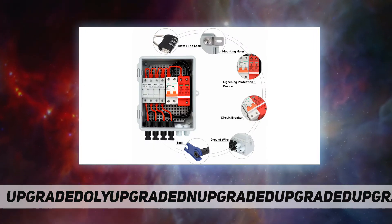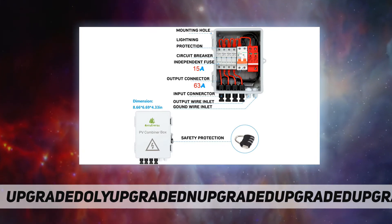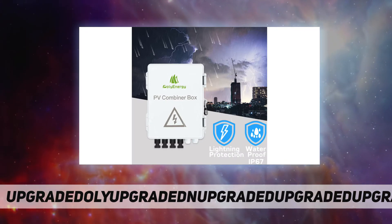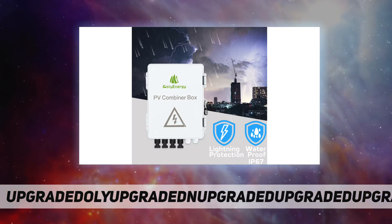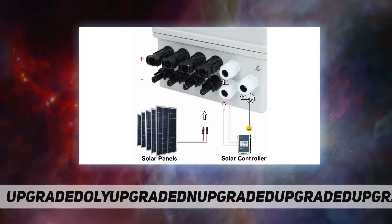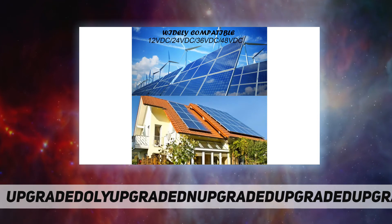PV solar power watts. In the box: solar combiner box, security lock, solar connector tool, solar combiner box with solar DC breaker, 15A fuse, 63A breakers, lightning protection, reverse current protection, waterproof grade IP65.